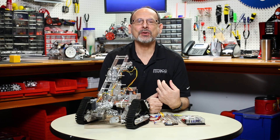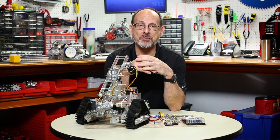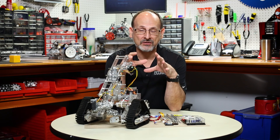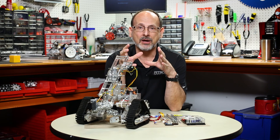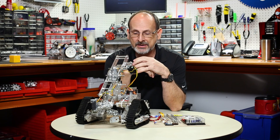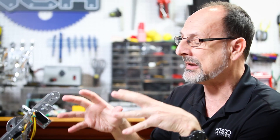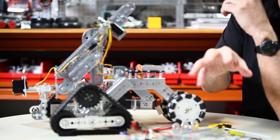Hi, everybody. Welcome back to the Tetrix RoboBench video series. This is Tim. Today I want to talk to you about using the Tetrix Prism Robotics Controller with some of the existing HERO models. We've been excited about the opportunities we have now because of the Prism Controller, and we want to walk you through exactly what it means to modify one of the existing HERO models to use Prism.